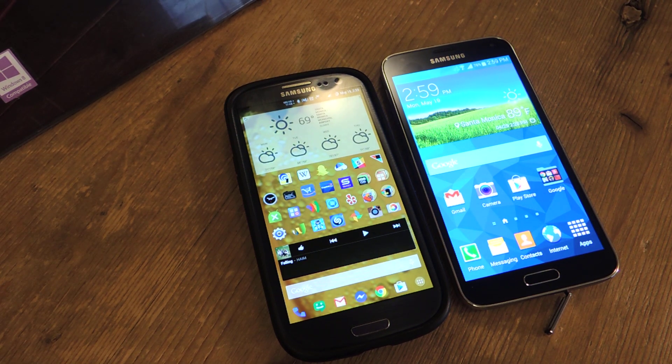Hey guys, Faisal here with Galaxy S3 SoftModder. Today I'm going to show you a new app that joins the AllCast family of apps, and it's called AllCast Receiver. What it does is it uses the AllCast app, and with the receiver app on another device you can send any content that you would normally send to a Chromecast, an Apple TV, or a Roku from the AllCast app to that other device.